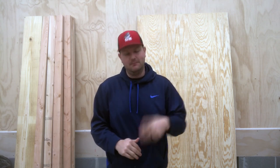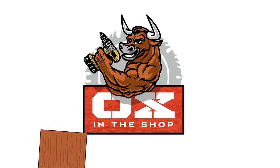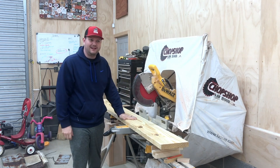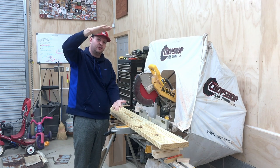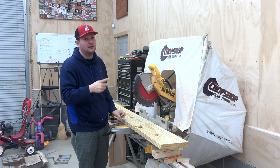Hey, what's going on everybody? Today we are going to make an outdoor axe throwing target out of these materials. It's not that expensive — it's all out of two-by-tens, two-by-fours, and a piece of plywood. The first thing we're gonna do is cut all these two-by-tens down to size: five pieces vertical, then two horizontal header and footer pieces. We'll cut those to size, cut the plywood, and then attach them to the plywood.